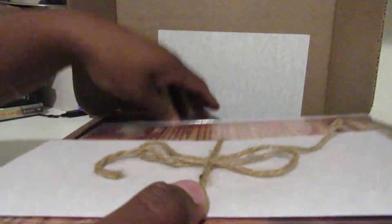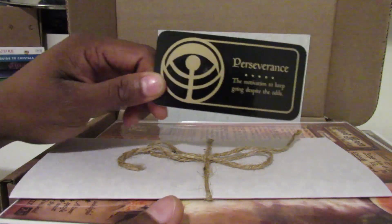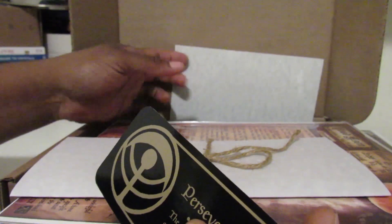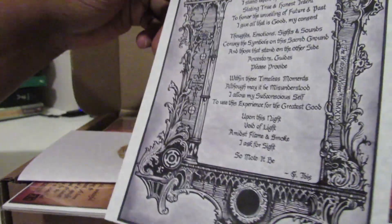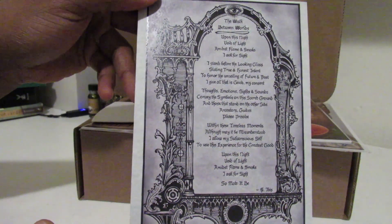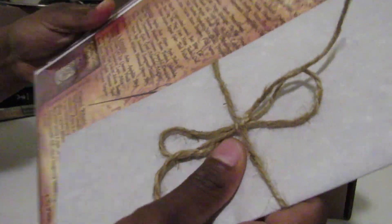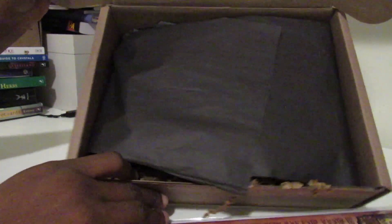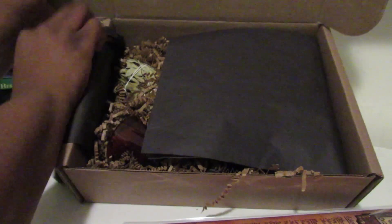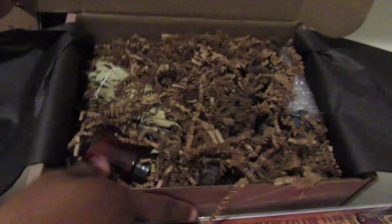We open it up and we have our Oracle card — perseverance. We have a spell, and then we have our paper with information on what's in the box, our book of shadows artwork. Let me move the box — this is what it looks like when you open it inside. Nice and dark.